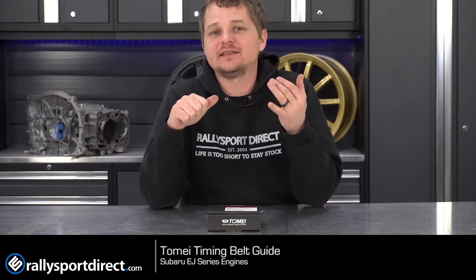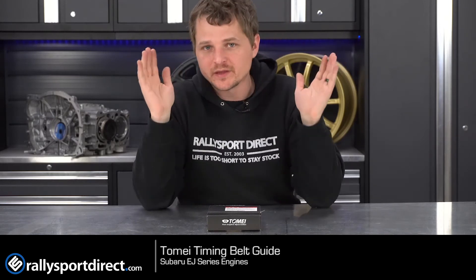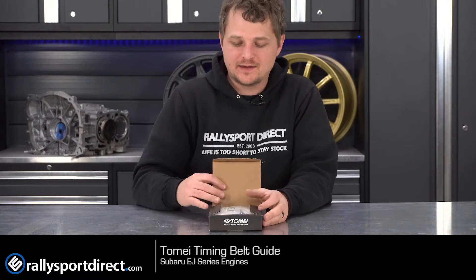So if you've got a WRX, an STI, a Legacy, a Forester, anything with an EJ series motor in it, this will work for you. And this is it.